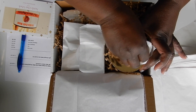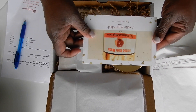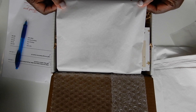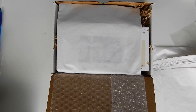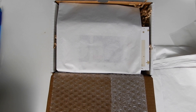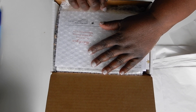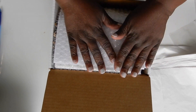I am going to place the instruction card on top, then close up their invoice and put the invoice on top like that. Then I will close over the bubble wrap and press it down firmly so that the products will not shift during shipping.